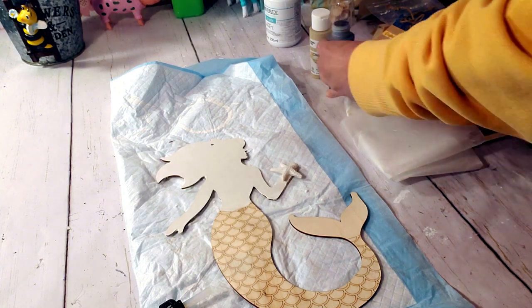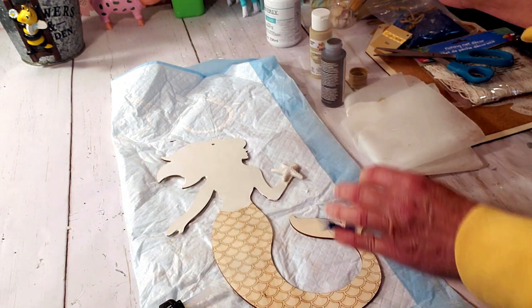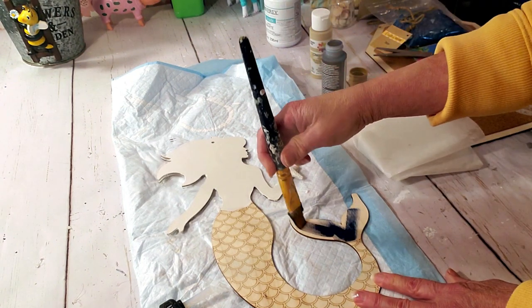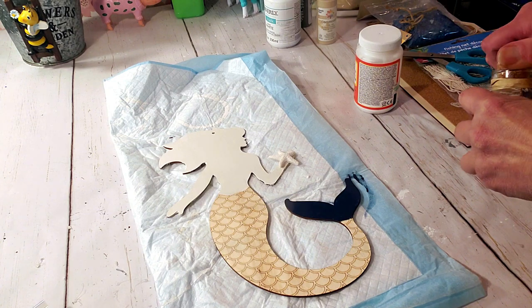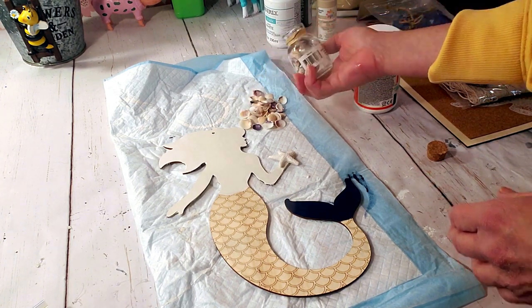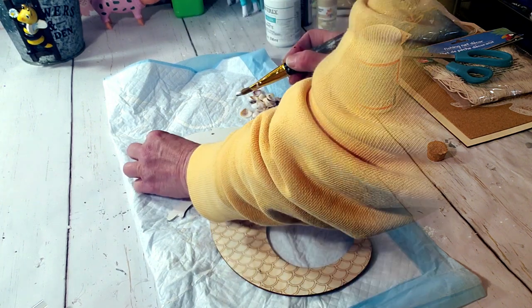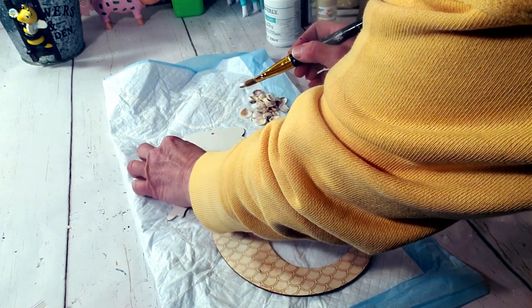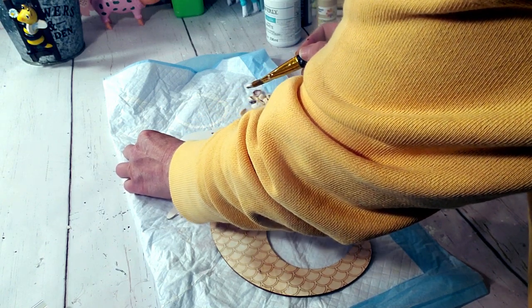Now I'm going to use navy blue to paint the mermaid's tail. For her hair, I'm going to use Dollar Tree shells — I'll pick the smallest ones and place them down. I tried mod podge first — didn't work. Then I tried Elmer's glue — didn't work. So I had to use a combination of hot glue and Elmer's glue.